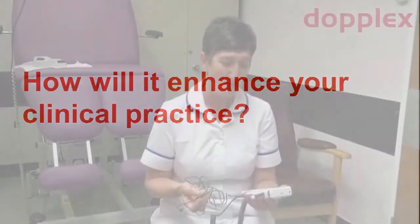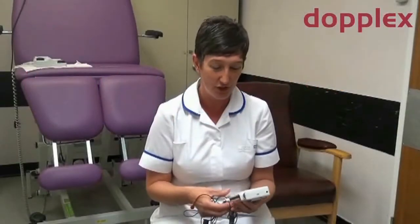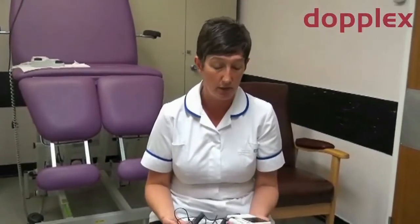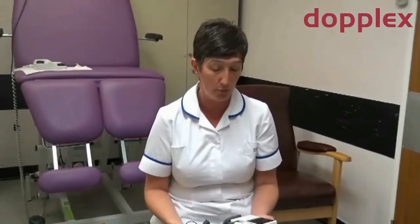We have to do digital toe pressures, which is one of the remits for our vascular surgeon using on clinic, so I'll be able to do those more readily now as well, with it being a smaller and more compact unit — much easier to do on clinic and he gets an instant answer.